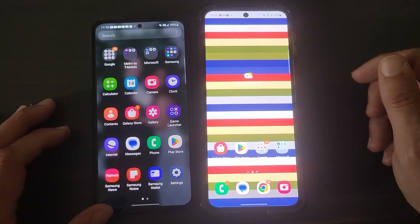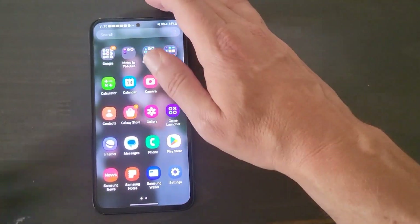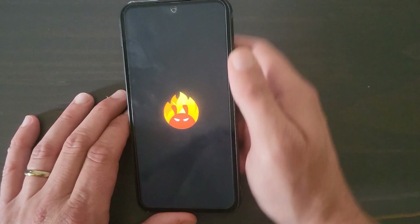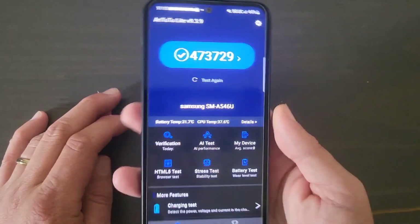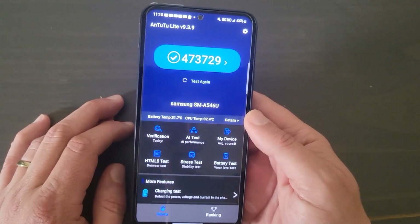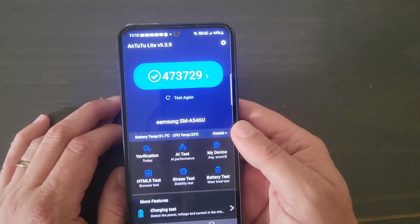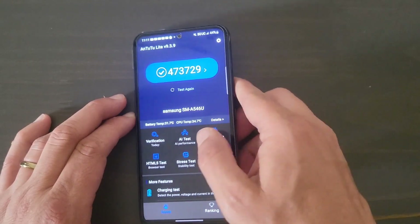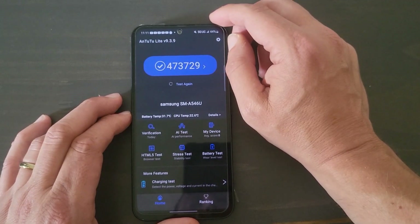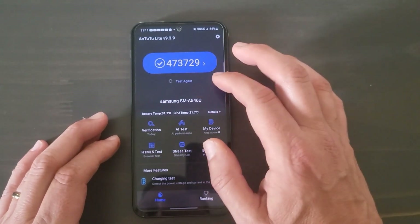The Z Flip 4 is faster, but it's also much more expensive. Now, that A54 score — believe it or not — is still very good. If you compare it to a flagship from two or three years ago, it runs neck and neck with something like an S20 or a Note 20. It's probably more comparable to a Snapdragon 855 or 865, and all in all it's a very good score.